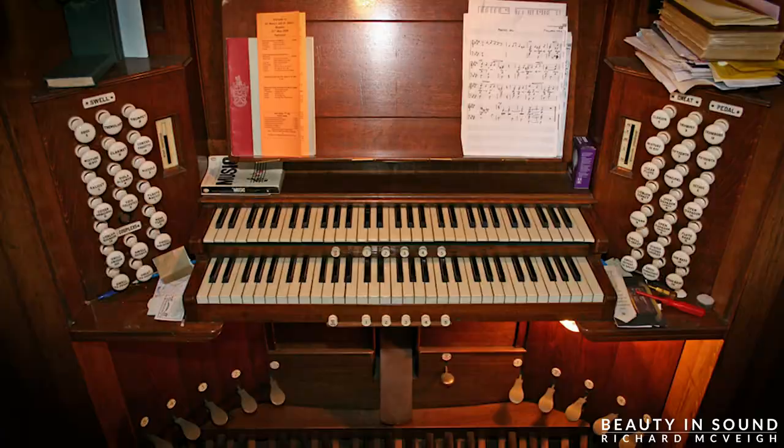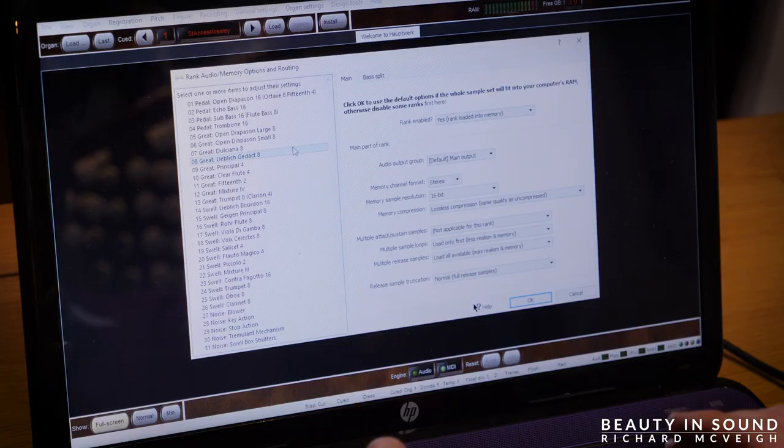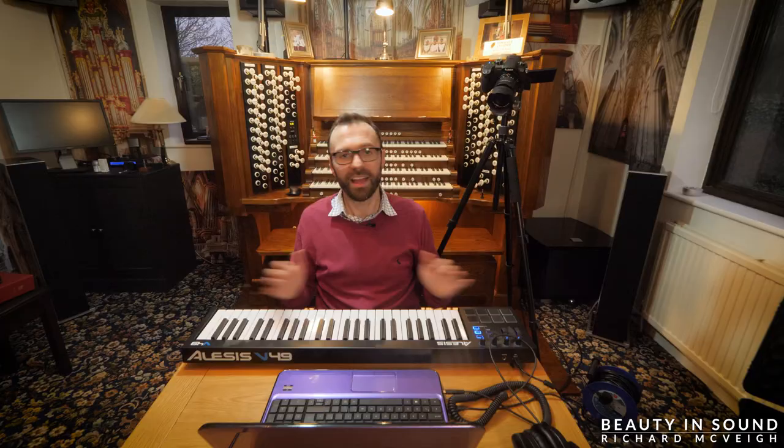This laptop is running on the most basic specifications known to man, but the purpose of this exercise is to show you how basic you can go in terms of equipment. I'm going to load the famous organ in St. Anne's Church in Moseley, which is a church in Birmingham here in the UK. Its organ comes free with Hauptwerk and it's a good example to use. I'm going to leave all settings to their default. All I've done to prepare so far is plug this MIDI keyboard into the laptop. I'm also simply going to plug the headphones into the laptop. Yes, you should really have an audio interface, but for the purpose of this exercise I'm keeping this as minimal as possible.